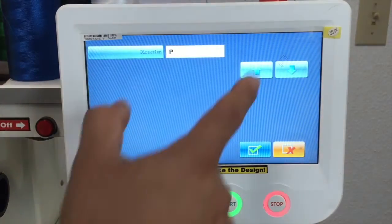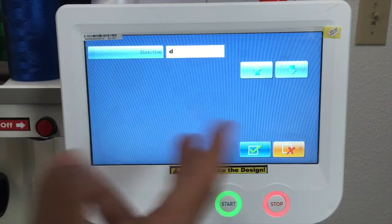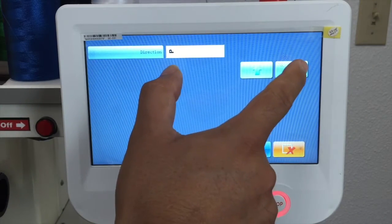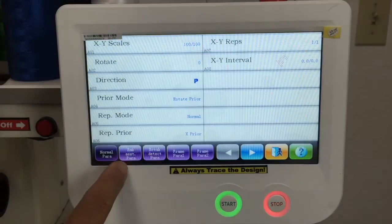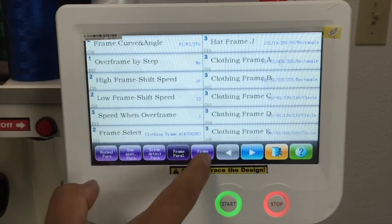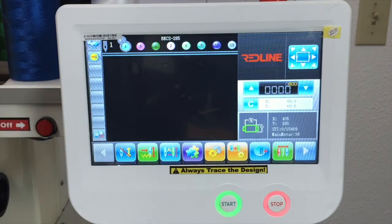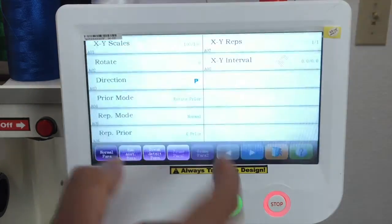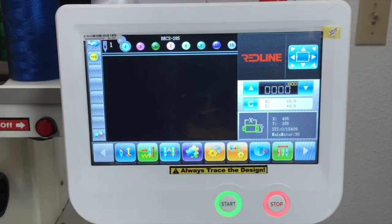If you want to flip the design, you press once, twice — now it's upside down. If you want to put it normal, you press this button two times and there you go. If you want to get into parameters for the machine, you basically have those options right here. I recommend not to move those parameters unless you contact us so we can check if something is wrong with the machine. We'll probably ask you to go to settings and check some parameters.